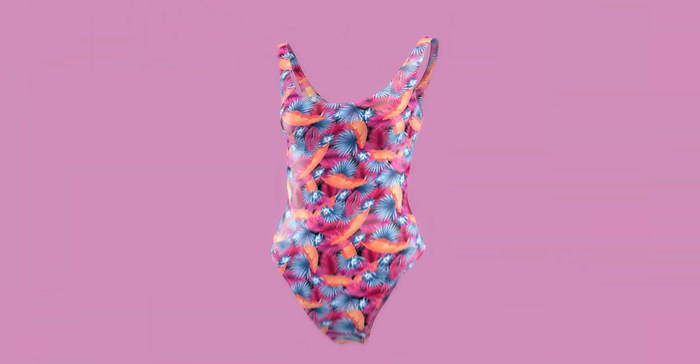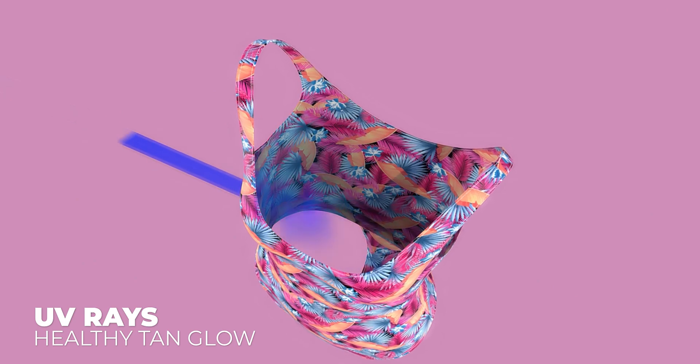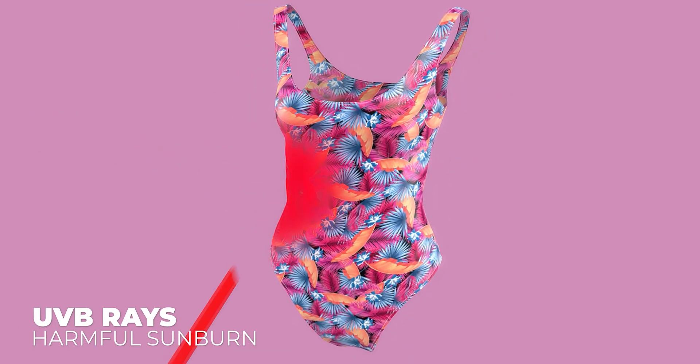Want to know their secret? Blankini developed a smart fiber fabric that allows tanning UVA rays to penetrate while blocking most of the sun's harmful UVB rays.